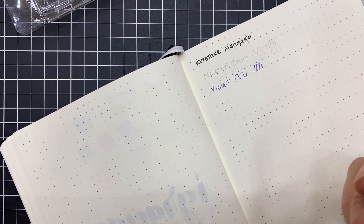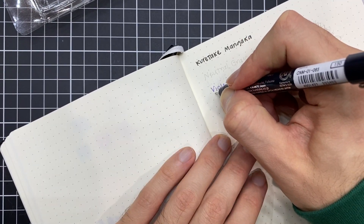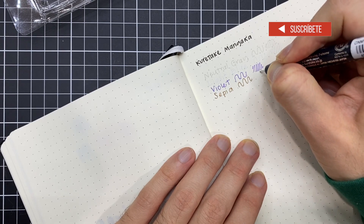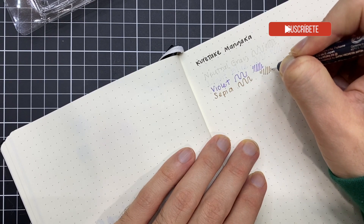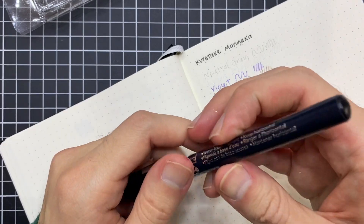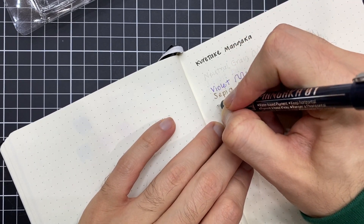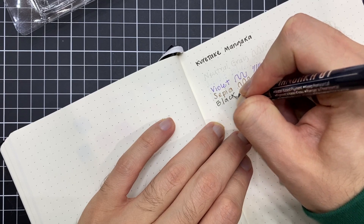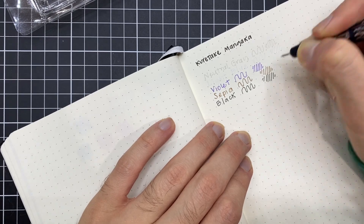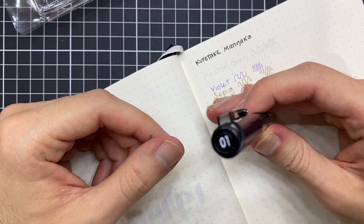Después está el color sepia, que lo he estado utilizando muchísimo últimamente. Hay secciones del personaje donde me gusta tener este delineado cafecito, como que le da un toque bastante cool a la ilustración, y no siempre manejarlo con el típico delineado negro. Y obviamente también viene el estilógrafo en color negro en la punta 01. Quizá este vaya a ser el que menos utilice porque ya tengo muchísimos estilógrafos en la punta 01.